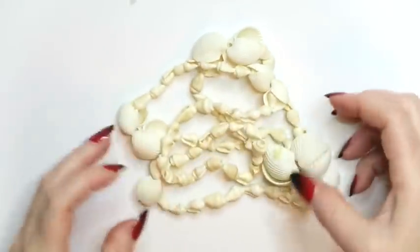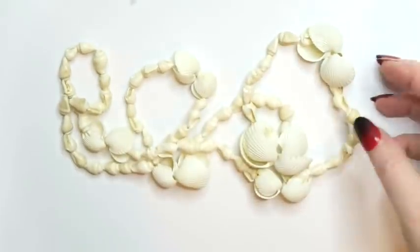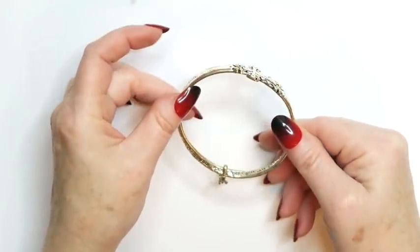We've got this seashell necklace. This one is one I will put into a lot. It's pretty cool, though. It's not awful. But yeah, it's going to a lot. Then we've got this bangle.